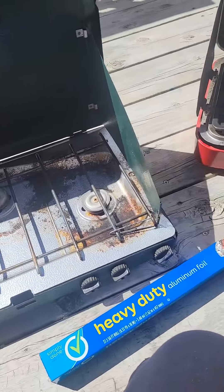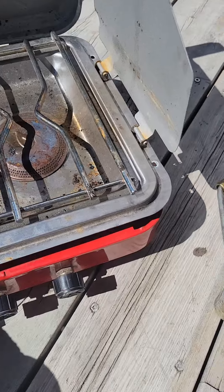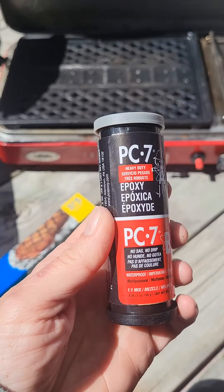I found some great little vintage camp stoves. This one I accidentally snapped the little gas line in here, so I'm gonna fix it with this.